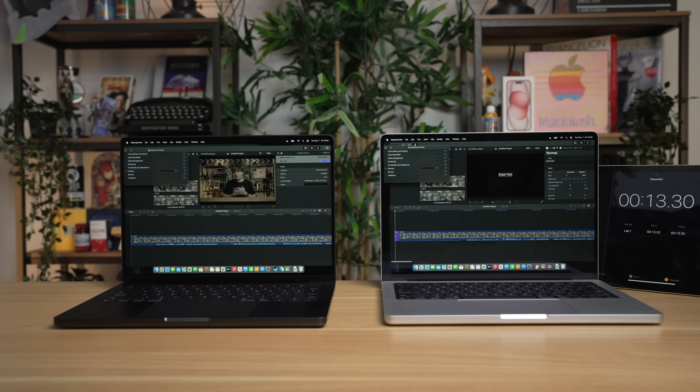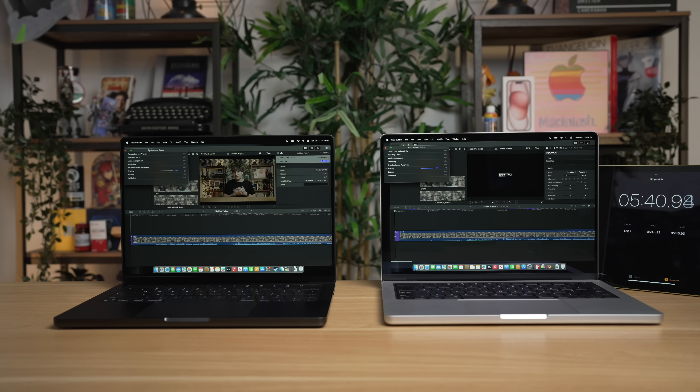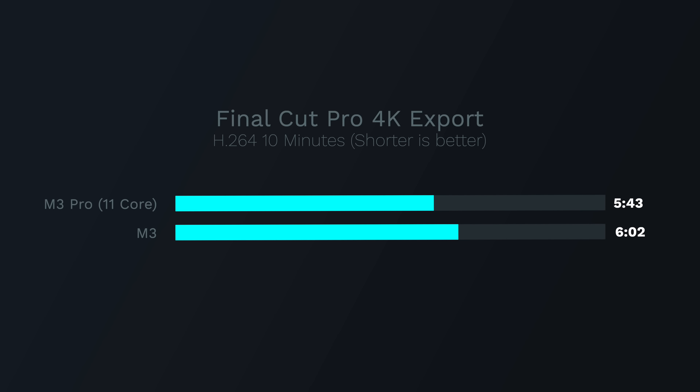While I can't test every real-world usage scenario for development, music production, or 3D modeling, I always do a video export test. For this I'm doing a Final Cut Pro benchmark — a 10-minute 4K video export to H.264. Right off the bat, there's not much of a difference between the M3 and the M3 Pro, and it takes a while for the M3 Pro to gain any speed advantage. By the end, the M3 Pro finished at 5 minutes 43 seconds, while the M3 finished at 6 minutes 2 seconds — just a 19-second difference. Purely from a video export standpoint, that extra power on the M3 Pro doesn't add up to any significant time savings.